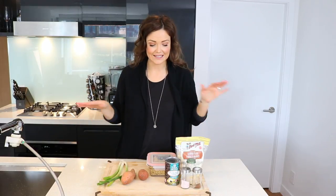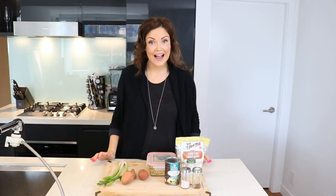As you can see, as always, organic whole food ingredients, nothing processed here. I'm going to have the full recipe and all the ingredients in the description below in case you want to come back and make the recipe.